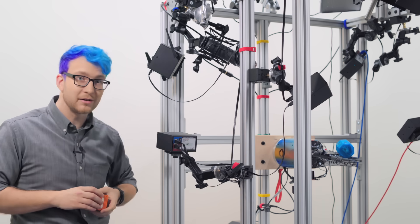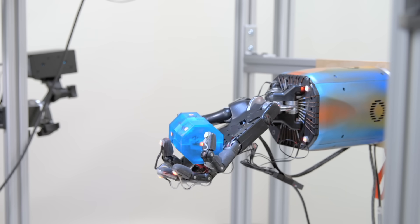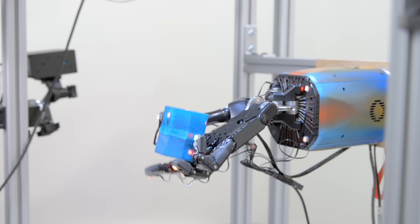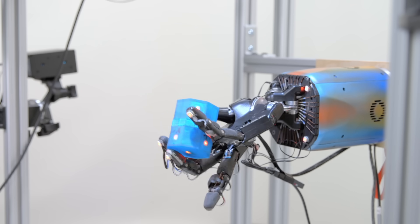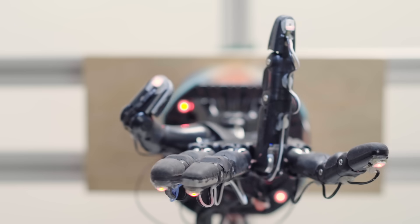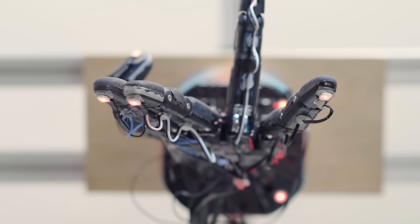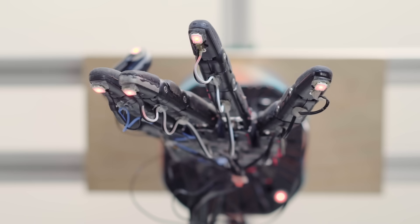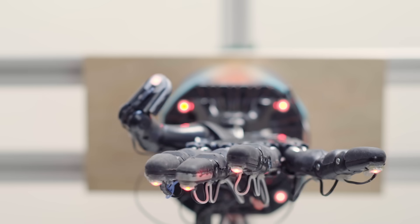If you wanted to write a controller for this task the old-fashioned way, you'd sit down and write out exactly: if I'm in this position, move this finger in this direction; if I'm in this other position, move here, and so on. It's very meticulous. Instead, our system can learn to manipulate objects of all kinds of shapes without any additional human help. We hope that with this approach, we can solve more and more complex tasks in the future, so that we can go even further beyond what today's hand-programmed robots can do.